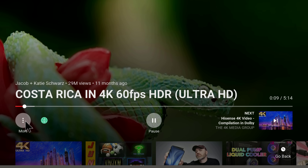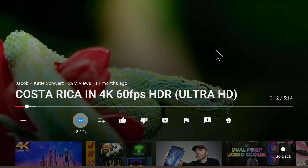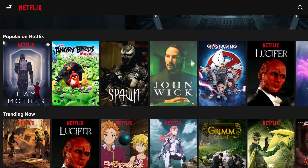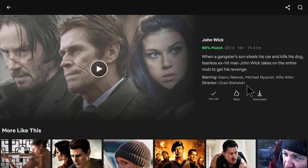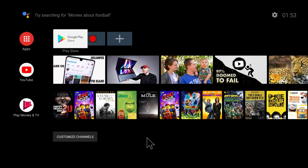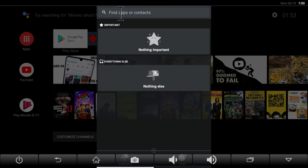YouTube plays in 4K quality. Netflix plays in standard quality — use version 6.1 or the version from the Aptoide App Store. Android TV does not come with a navigation bar or notifications bar, but that issue is solved with the Menu Button app and the Snowball app — see the links on the website.